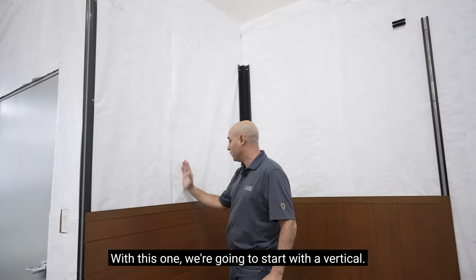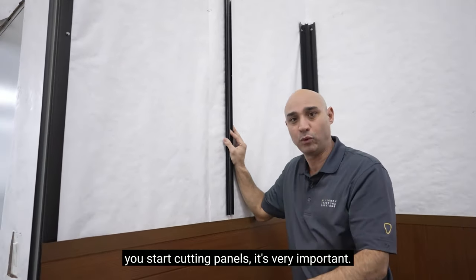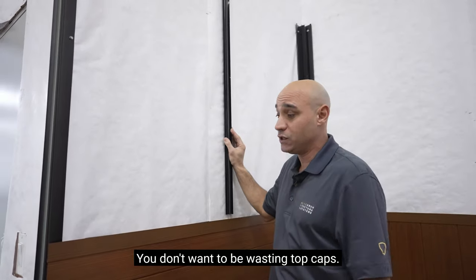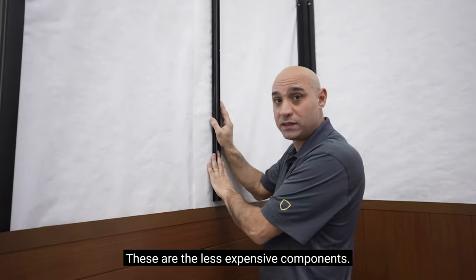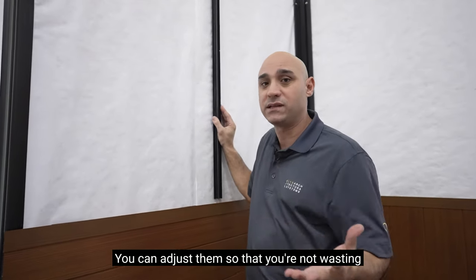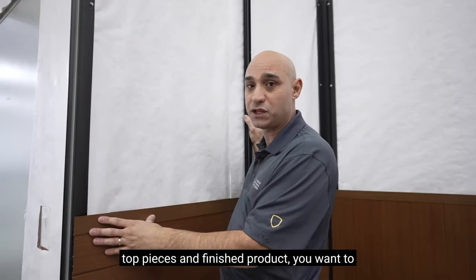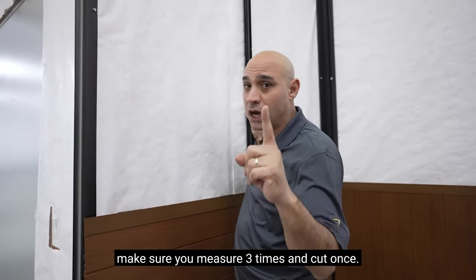With this one we're going to start with a vertical. You want to finish the back framing first before you start cutting panels — it's very important. You don't want to be wasting panels. You don't want to be wasting top caps. These are the less expensive components; you can adjust them if you make a mistake. But once you have your top pieces and finished product, you want to make sure you measure three times and cut once.